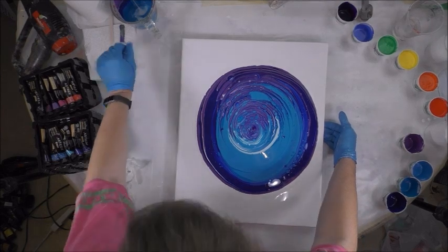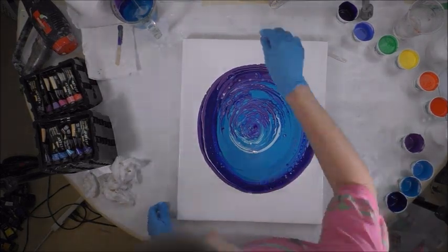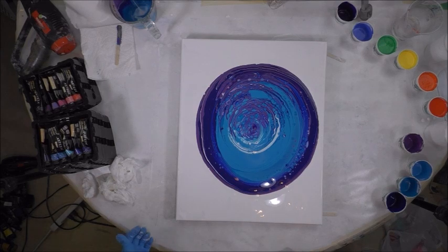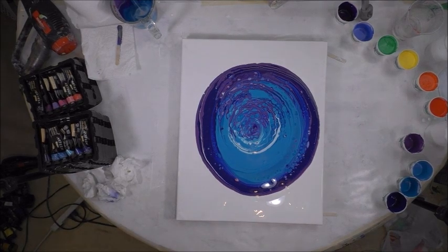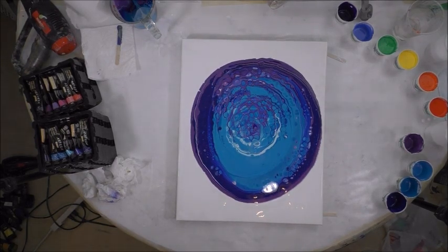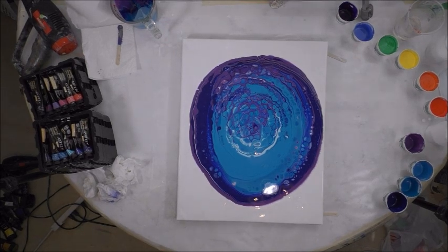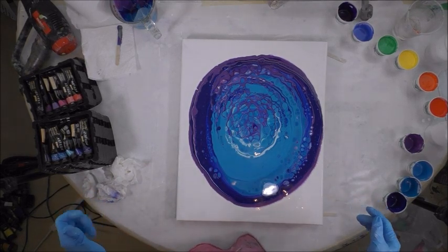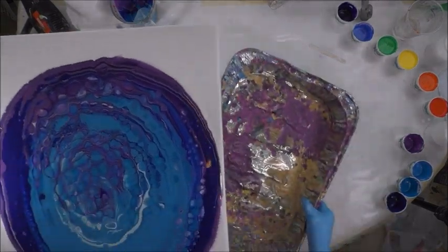I'll go ahead and pop the bubbles. I'm going to let it sit, but apparently it's not totally level. I am loving it — that's pretty. I'm going to get my foil pan and bring it over here.